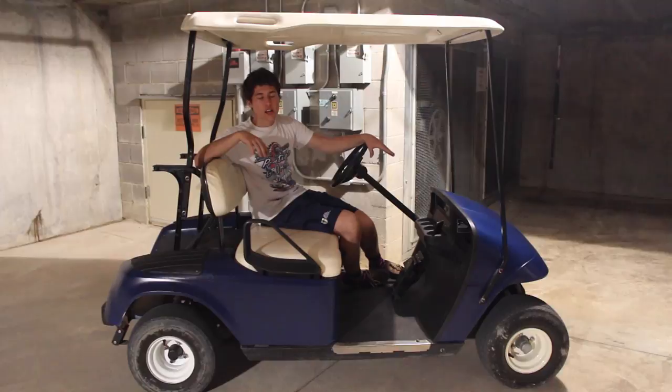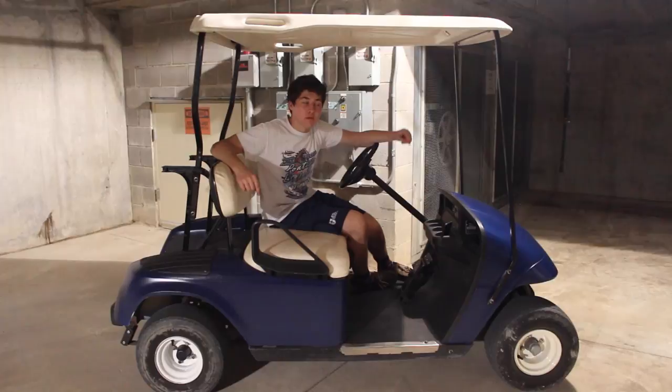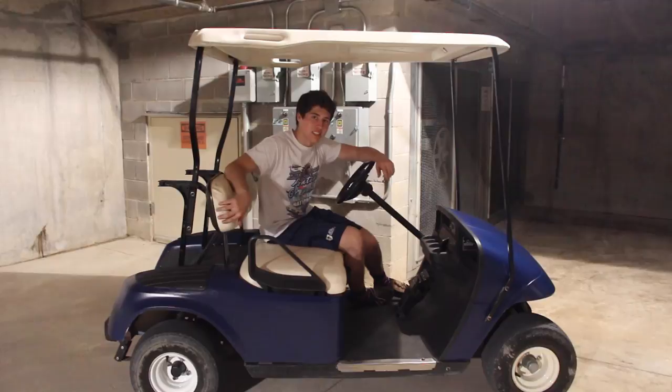Alright guys, thanks for watching. This turned out really good. Like I said, we're not doing anything crazy with this build, but we really just wanted to get it back in good condition because it's a pretty nice golf cart. So hopefully we'll be able to sell this and move on to something cool like a shifter cart or a big engine predator. Thanks for watching, see you in the next one.